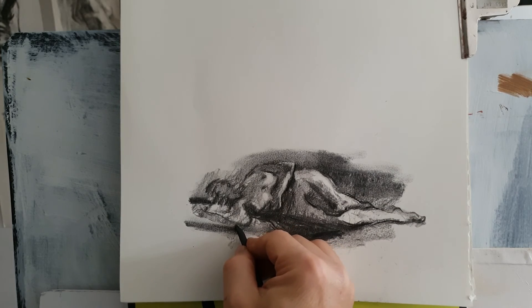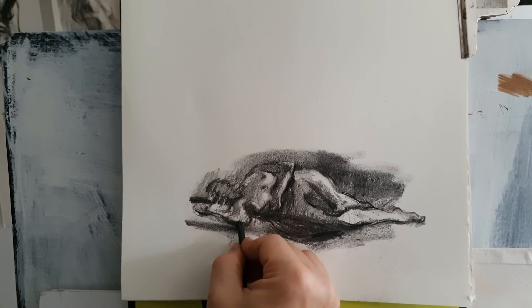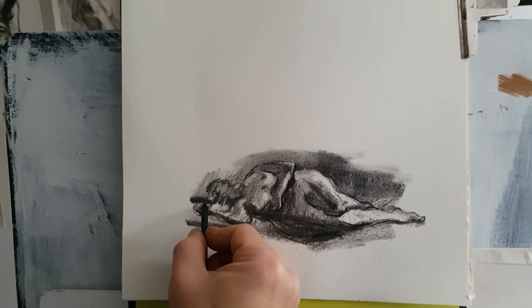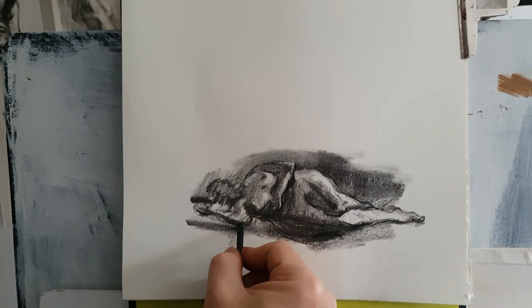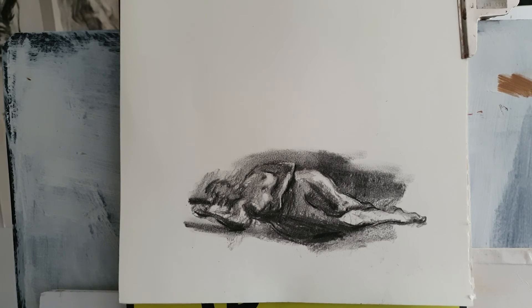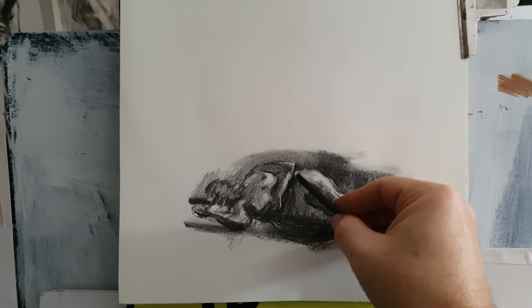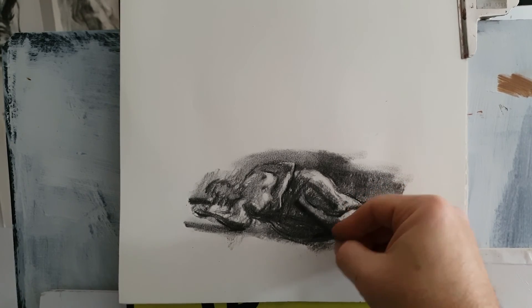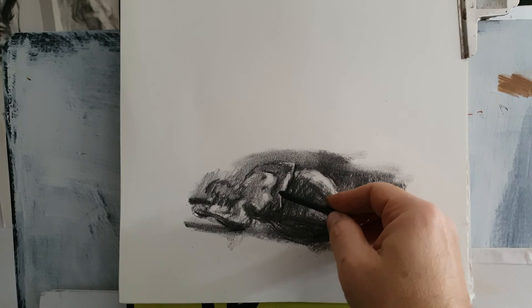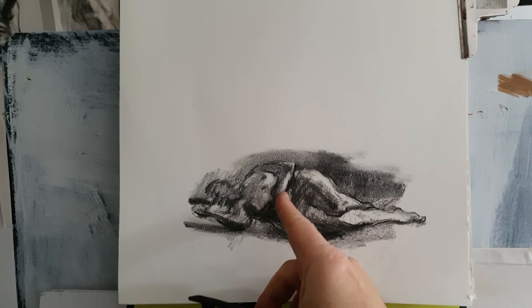The elbow here — the elbow there — highlighting the elbow a bit more with darks. Highlighting, I mean darkening a bit more. You can highlight by giving more light, or brighten it up, or by darkening it — that's another way of highlighting. That area is quite light so I should give it a darker tone here. But then there is light here on her belly button, right here.